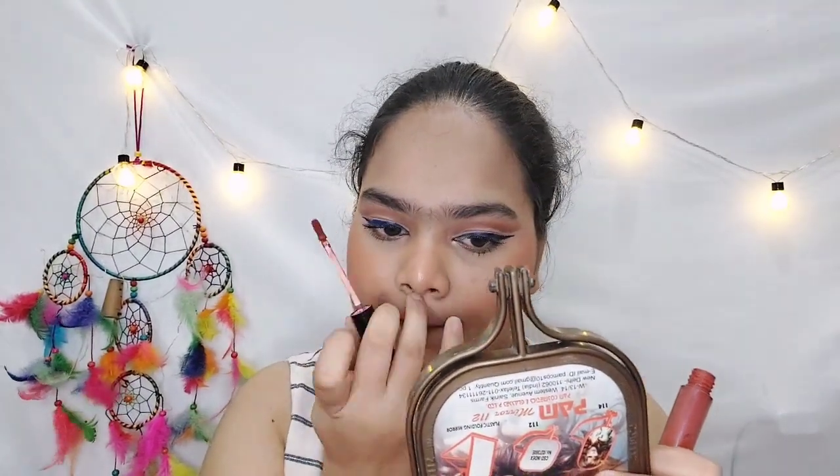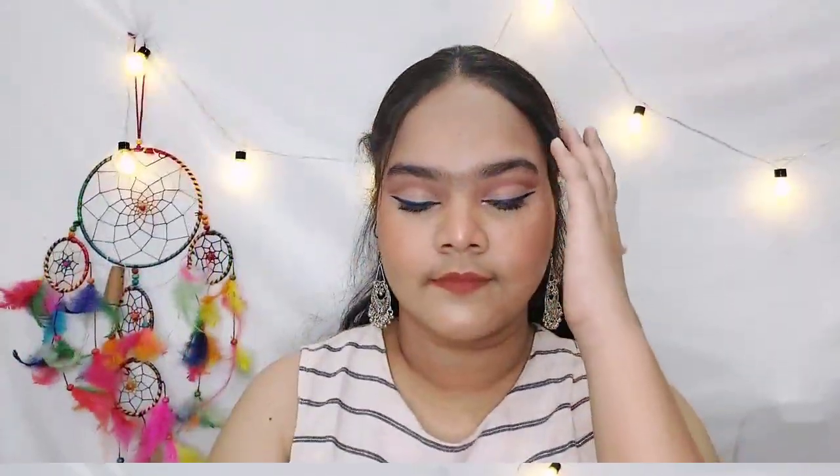I am applying my all-time favorite lipstick shade on my lips and that's it — our look is complete! Guys, let me know how I'm looking in the comments. I hope you all liked this video. If you did, please give it a big thumbs up and subscribe to my YouTube channel. Stay tuned, stay safe, and bye bye — see you in the next video!